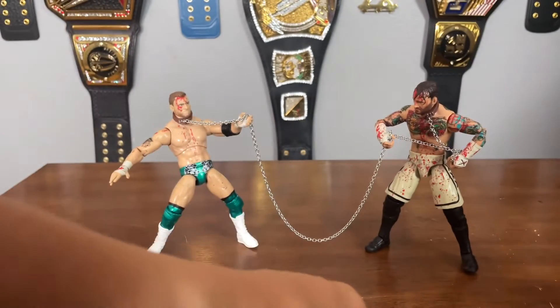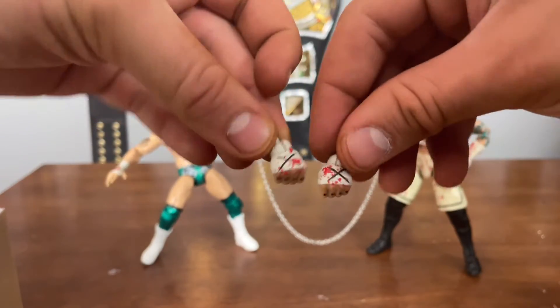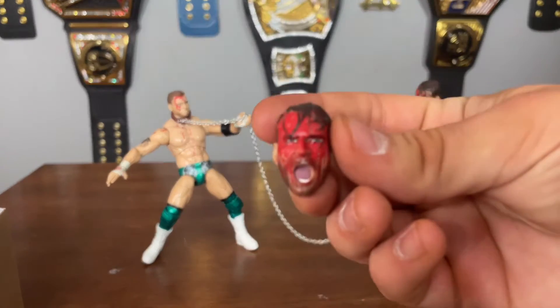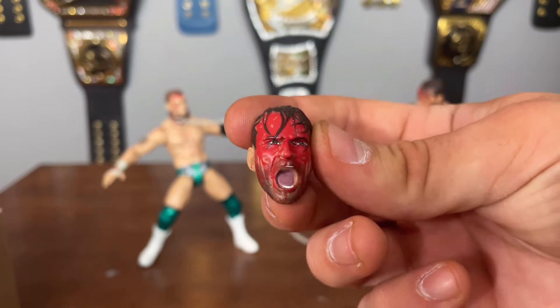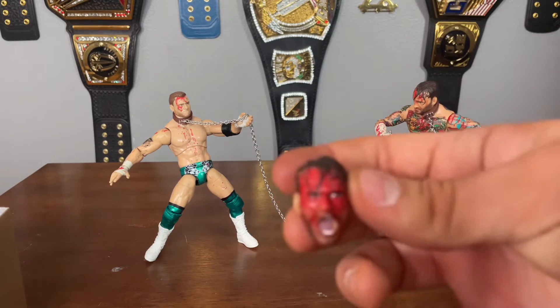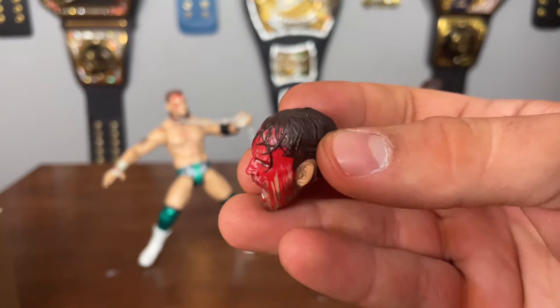That's kind of a bummer, but luckily none of the other hands are like that. He comes with two fists that are not the same hand, which is pretty nice — they've got blood on there. And then the best head scan in the entire set — this is my favorite — it's got to be the bloodied up CM Punk head sculpt. I think it would be sick if somebody could repaint it and just have a messy-haired CM Punk. This is probably the one I'm going to use for display — it looks fantastic.